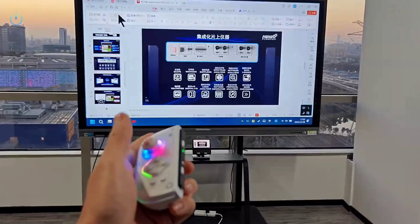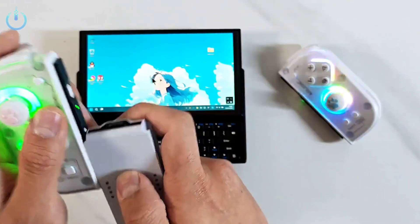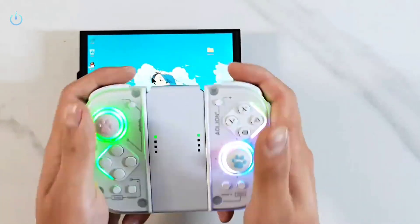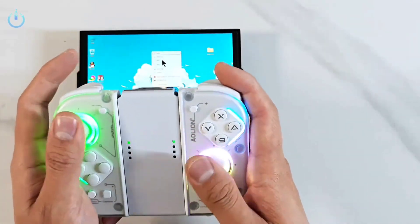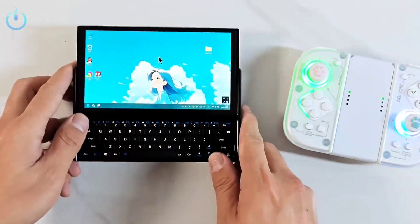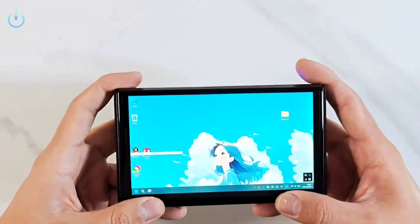The controllers can be detached and used with other players, making the device ideal for group gaming. The device supports split screen or cooperative play, depending on the game. The user can also use alternative or modified controllers if they are compatible with the device, providing greater flexibility.